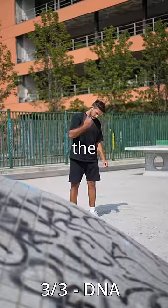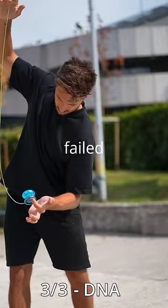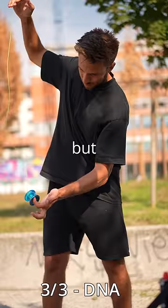Now the last part is letting the string wind around the yoyo to create that DNA effect. And I fell and fell and fell again. But I was not gonna give up.